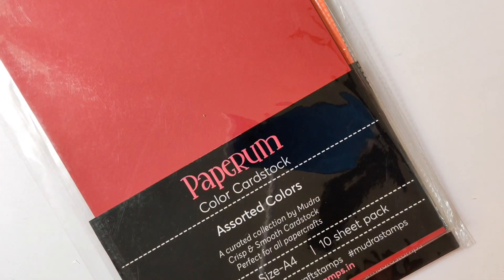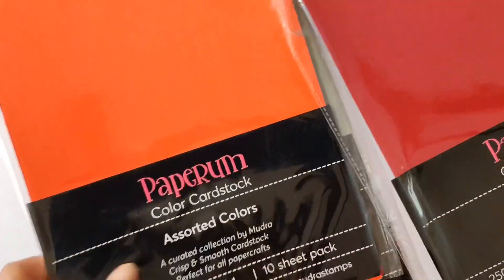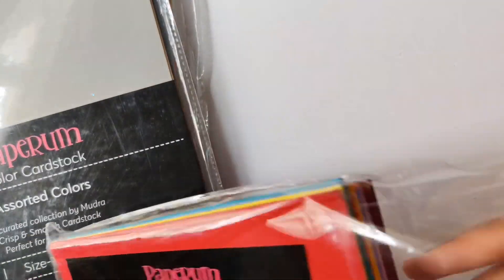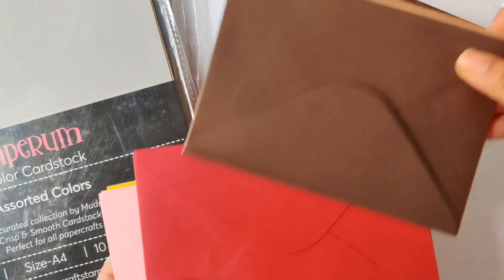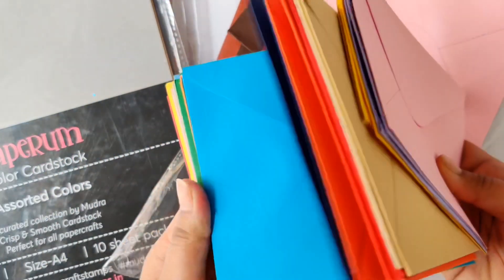These paper packs are available in A4 size as well as 12 inches by 12 inches size. What I absolutely loved is that Mudra has envelopes that match the colors of the cardstocks — isn't it amazing? It solves all the purpose of having to create envelopes that match your cards. You can easily decorate these envelopes, stamp on them, write on them, and they're super good quality.